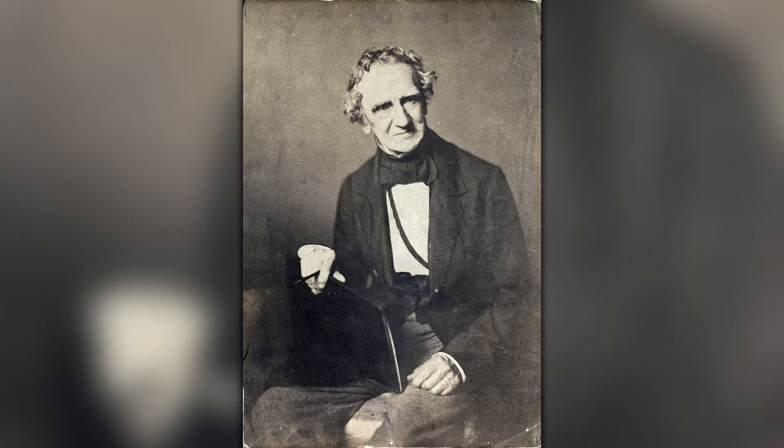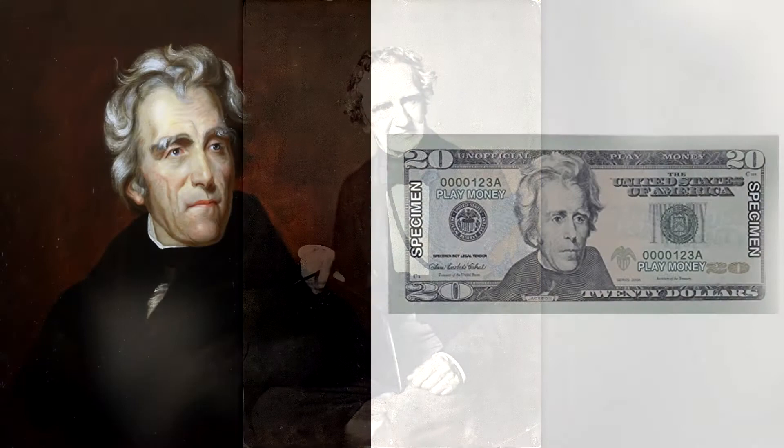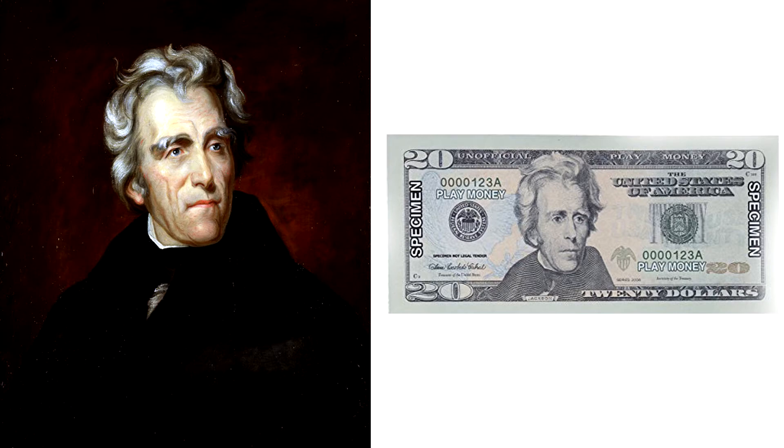He painted Thomas Jefferson, John Quincy Adams, and Andrew Jackson in a famous painting that I'm sure you recognize. If you look at the $20 bill, you are looking at Thomas Sully's work — that is a picture he painted of Andrew Jackson. Thomas Sully's records indicate that he painted 2,631 paintings in his lifetime, and we are going to use one of those many paintings called the Torn Hat to learn how to draw portraits.